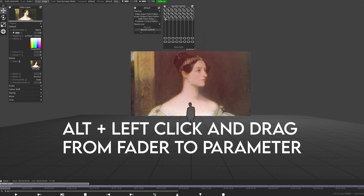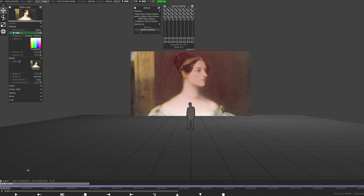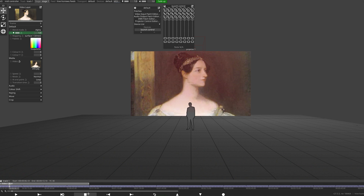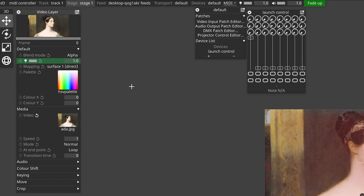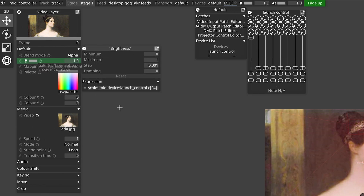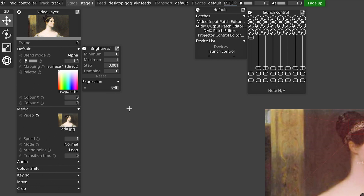To do this we press the Alt key on our keyboard, then left click and drag from the fader to the opacity parameter. You'll notice that the parameter goes green to show that something's controlling it. We can now move our fader as the timeline plays and control the opacity of this layer. If you change your mind and decide that you no longer want your opacity to be controlled by your fader, right click the opacity parameter and where it says expression, remove the text that starts with 'scale midi device'. If we click away, that box should return to its default value which is self. There's actually a lot of other things we can use expressions for in Disguise but we're going to have to save that for another video.